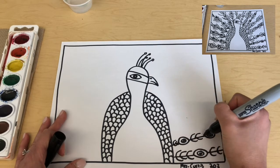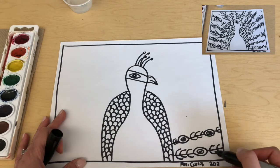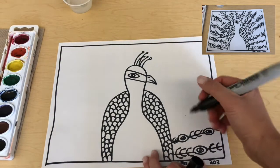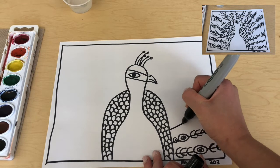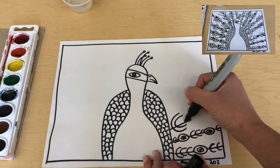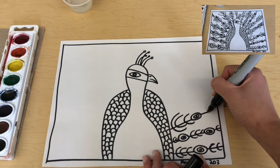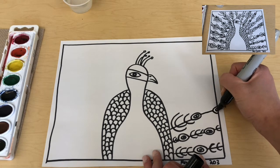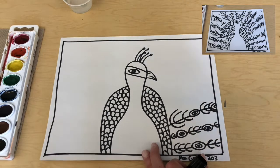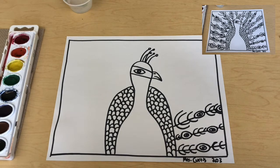We're making a pattern of design here — the oval shapes and the decorative lines — and this is what makes our peacock's feathers. It goes all the way up and around. I'm going to take my time and make another one; some of these I might make even larger — that's up to you. Some of these oval shapes I'm going to have going off the edge of the paper. I'm going to continue making this design all the way around, and then we'll add our watercolor.